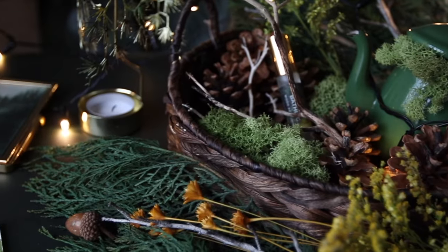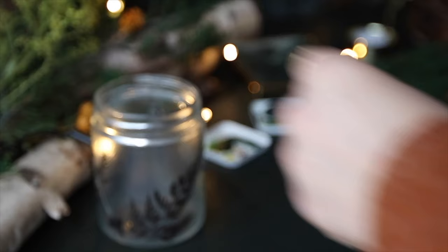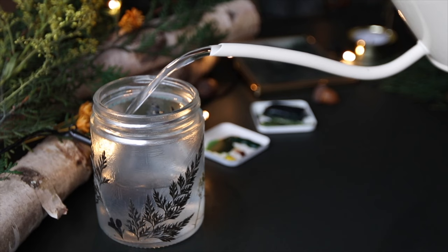Hello everyone and welcome back to another landscape tutorial. I'm going to be doing another misty forest landscape. You know by now how much I love misty scenes and trees. I'm a forest girl — I love the forest, it is everything to me, and that is what I like to paint.